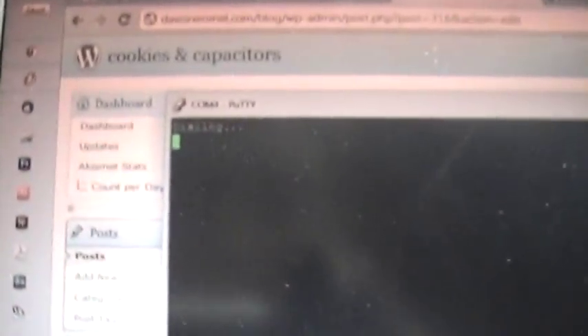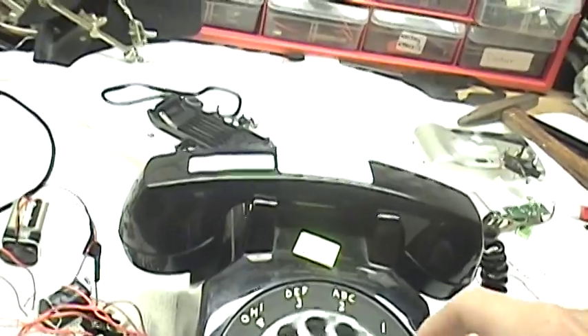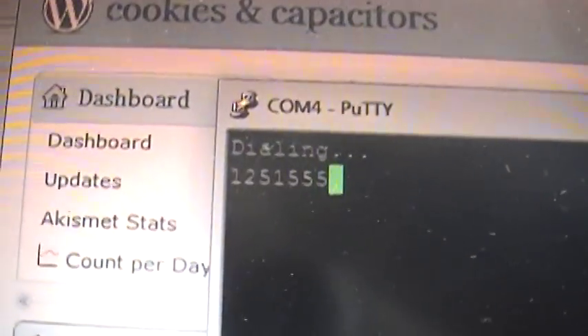There. Now it says dialing. We'll just put in a 10 digit phone number. You can see it's also registering these numbers on the screen.